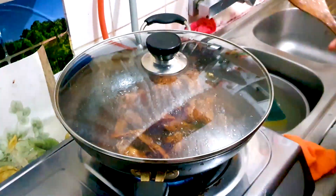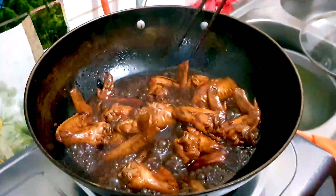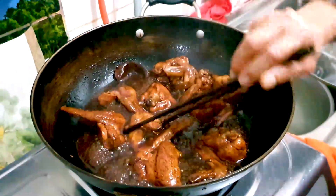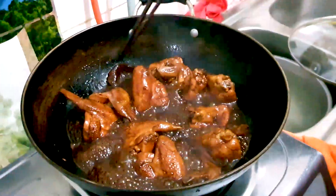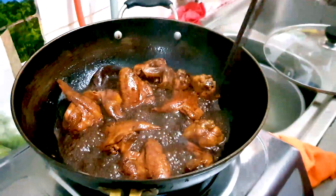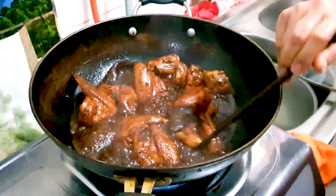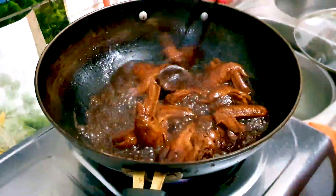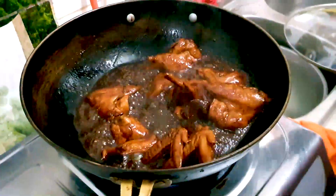You can see the sauce is still a bit watery, but every ten minutes or so stir your chicken and it will thicken eventually. The chicken has changed into that delicious soy sauce color that we all know, and the sauce is smelling so good. We also added in a dried mandarin peel — it helps add some citrusy flavor.